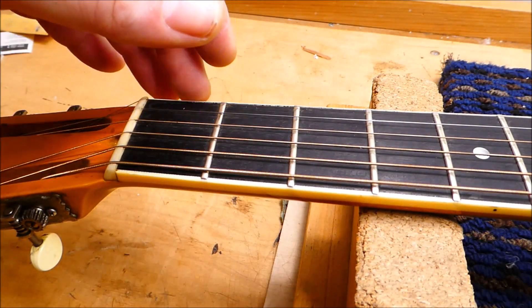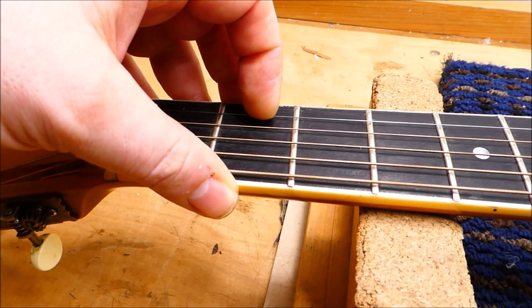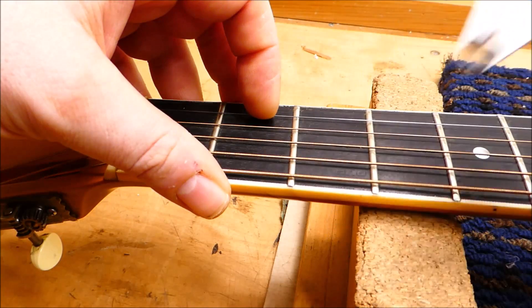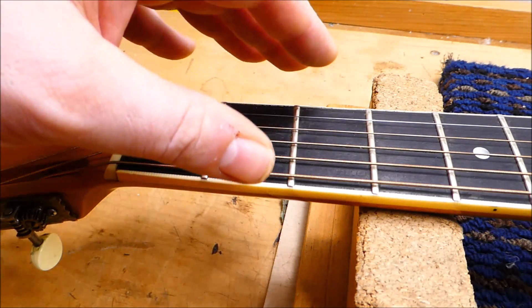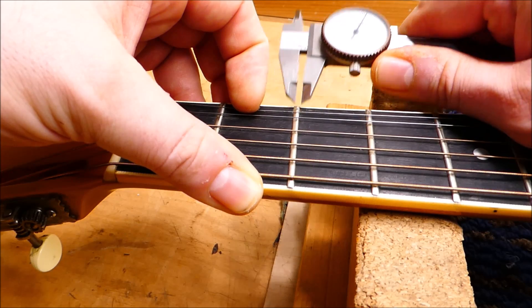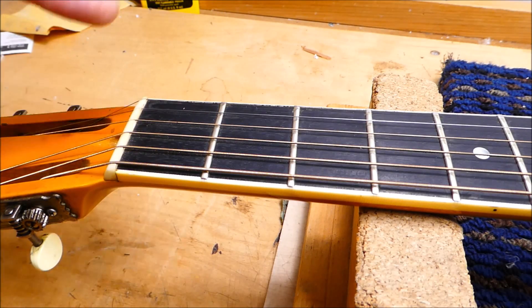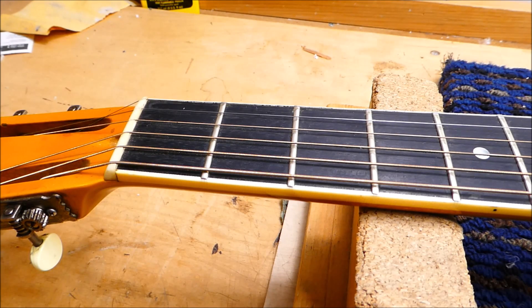Frets. These have been dressed at least twice, to my knowledge, and they're getting a bit uneven with some divots forming. They're not super low — a range of about 30 thousandths. The player wants them taller. For some reason, when National got going again in the early 2000s, they issued tradition on these models and went to the jumbo size — probably around 105 thousandths wide. The early examples from the 20s and 30s had fairly small wire by today's standards. A lot of people enjoy the bigger frets, some can't get used to them. This player doesn't mind the jumbos — it's what he wants.